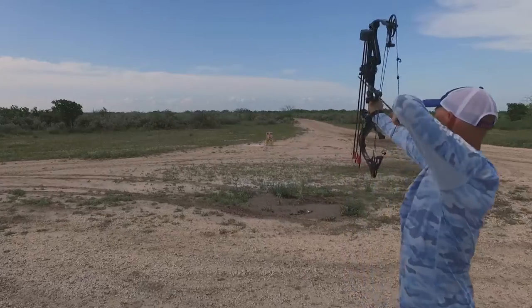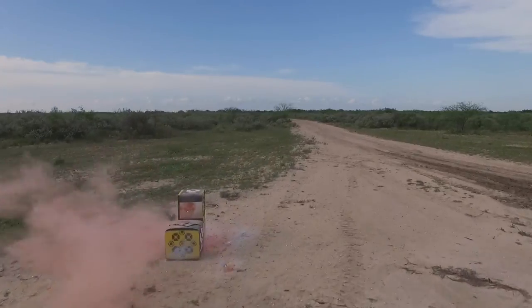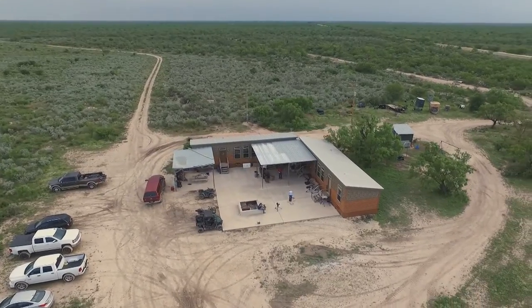The Mega Boom is an exciting new way to make the archery range fun for all ages, but it's also important to ensure you're making the most of your practice time, especially if you have a hunt coming up. Wade Middleton is back on the range at Deer Camp to share a few pointers to keep in mind while you prepare.